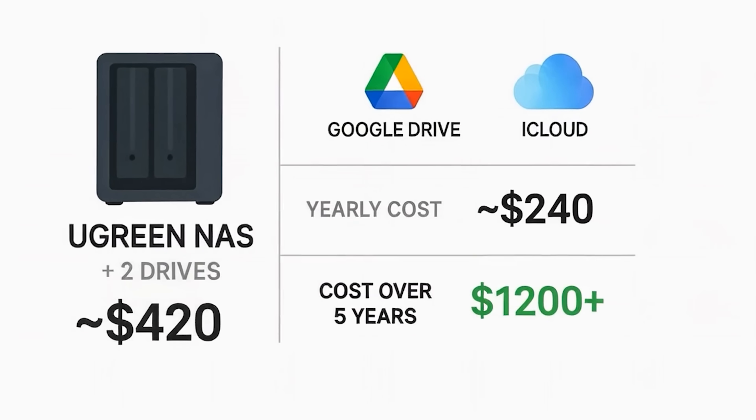Cloud storage really does seem cheap, but that's until you break down those monthly costs. Whether you're paying for 1TB, 2TB, or 5TB, you're probably paying $10, $20, maybe even $30 a month. That doesn't seem like a lot per month, but $300 a year times 10 years means you've paid $3,000 just to store your own files. With the Ugreen DH2300, you do one upfront purchase of the NAS itself plus two drives. It can hold up to 60TB — likely enough for all your movies, photos, and project files — and you get unlimited storage with no upsells, no monthly subscriptions, and you fully own the data.